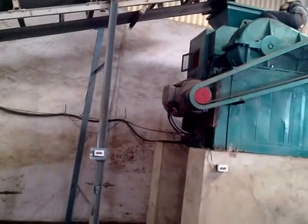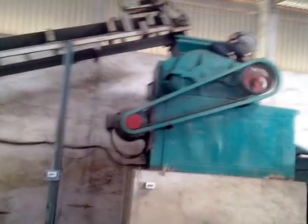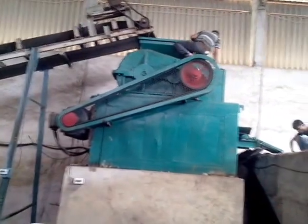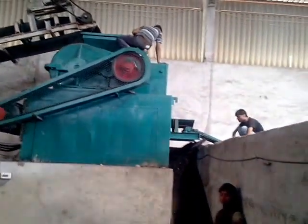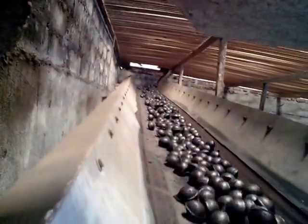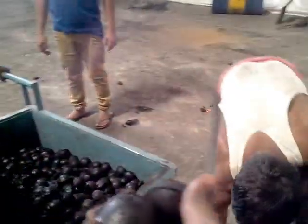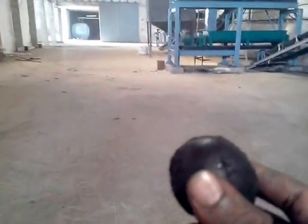This is a briquetting machine. It operates to a certain level, and let's see what the scenario will be.